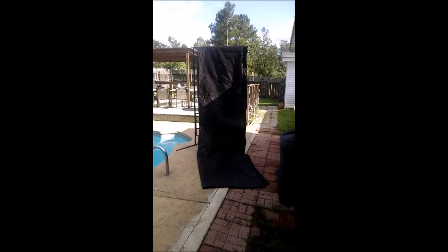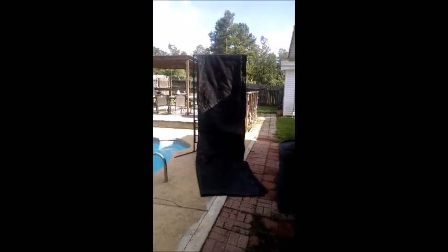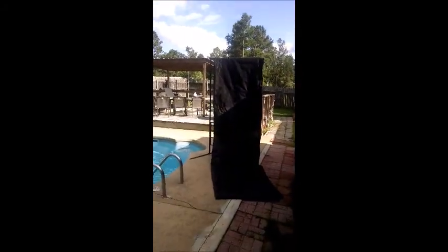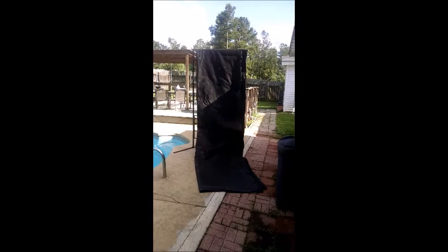Hey guys, if you're like me, you're always looking for something that we can shoot a wax bullet into — something that's inexpensive, something you can find locally. I found this stuff at a local construction supply place. It's called 7-ounce filter cloth. We've been using it at Thorn Valley for a while and it's a pretty interesting filter material.